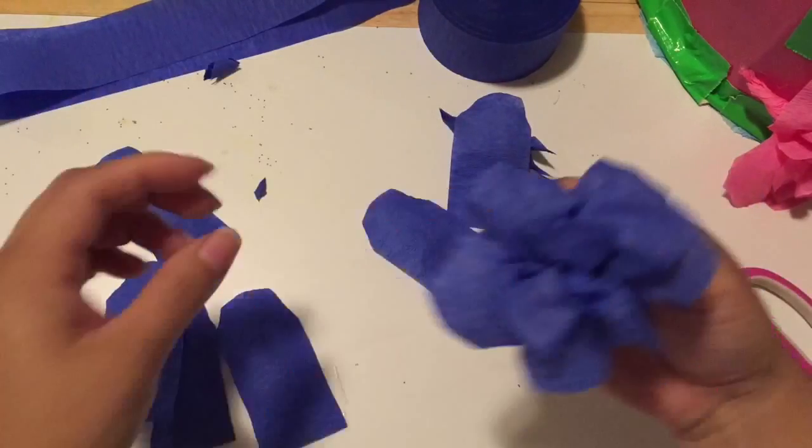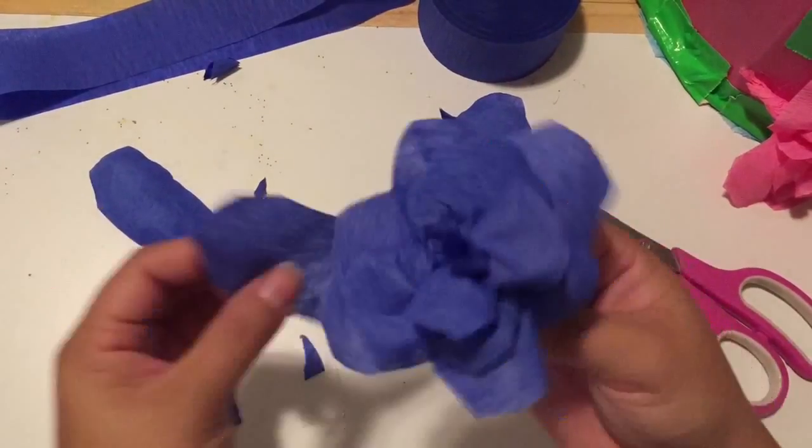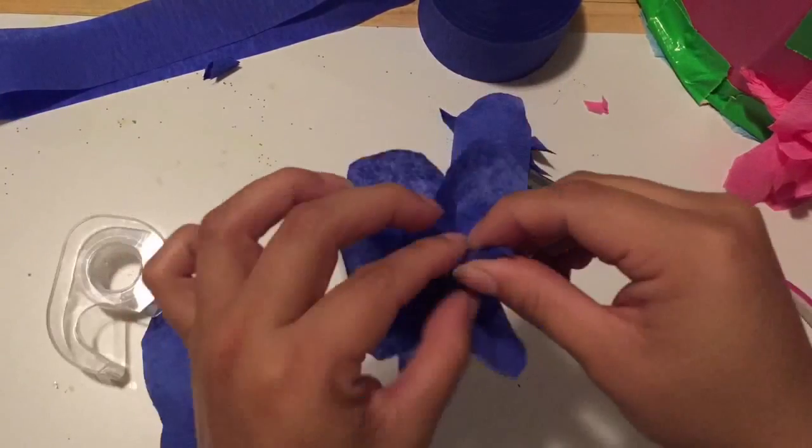Each flower takes about four to five minutes, so putting flowers on the entire piñata took a long time — about two weeks to make all the flowers, because I made them little by little.